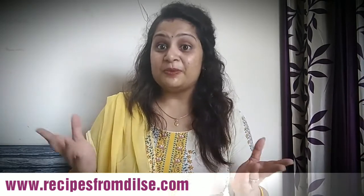Hello guys, welcome back to Shivani's Kitchen. You are watching my channel called Recipes from Dilsay. Ghevar is a sweet dish that we all like a lot, but the problem is it is only available in the market. Today I will teach you how to make the market-style Ghevar at home. Subscribe, like, and share - and to those who have already subscribed, thank you very much.